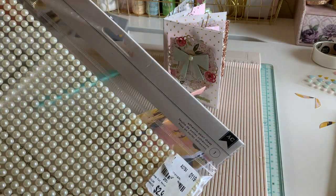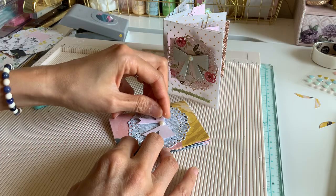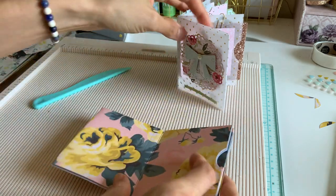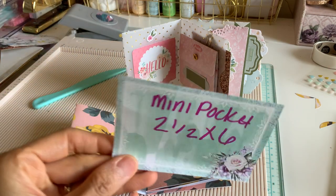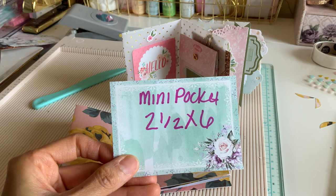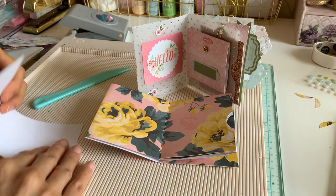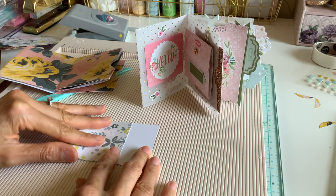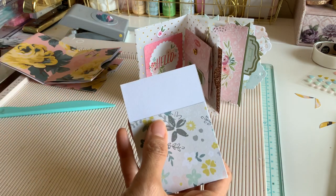I'm using bling dots — I got these from Tuesday Morning. They came in a big pack for about three dollars. So there's that. Now this little pocket is going to be two and a half by six inches. I didn't score it, I just eyeballed it. Here's my two and a half by six paper — I'm really just eyeballing it — and the top part I corner-chomped.